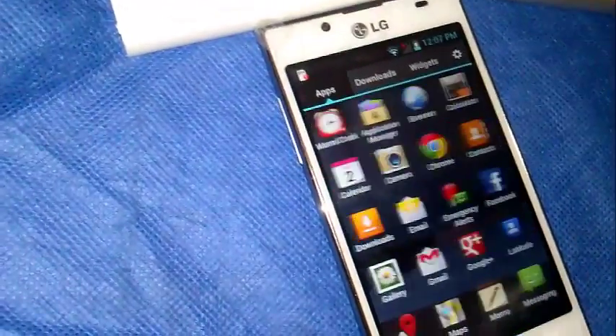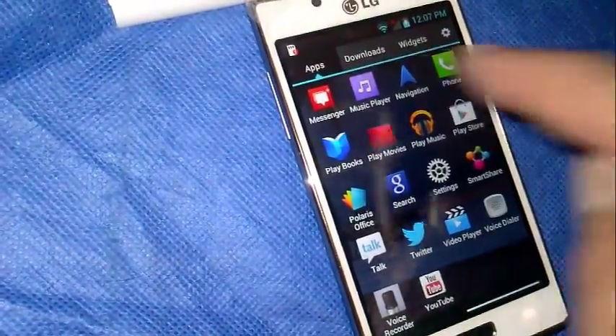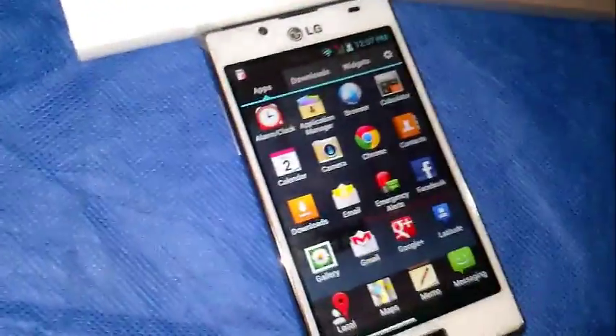It has all types of apps on it. There's a built-in GPS app — navigation — which works great. Where I live, cell service is pretty low, so I've hooked up the Wi-Fi.